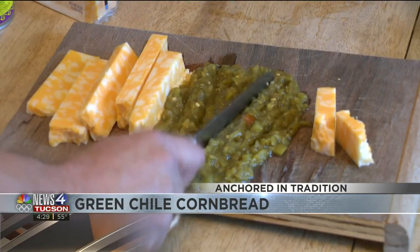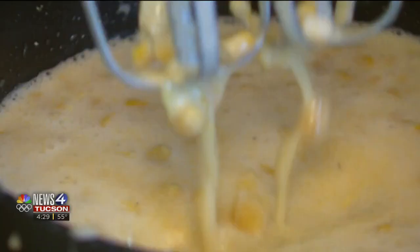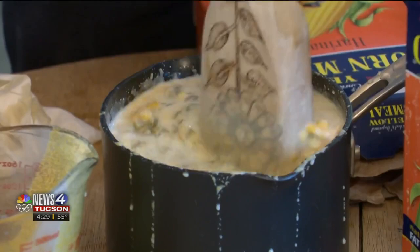Then add some strips of longhorn yellow cheese — add as much as you would like. Now go back to the original mix. Keep the mixer on low and make sure to blend it thoroughly. Then toss in some cheese and chile and mix it all in with a spoon or spatula.